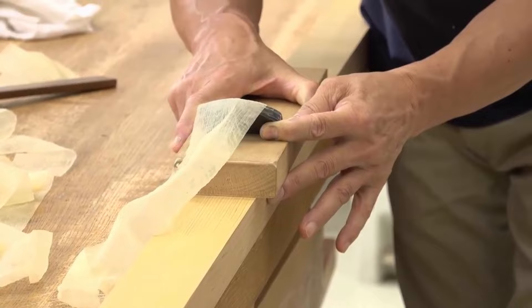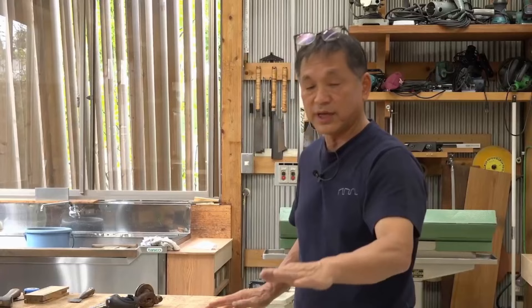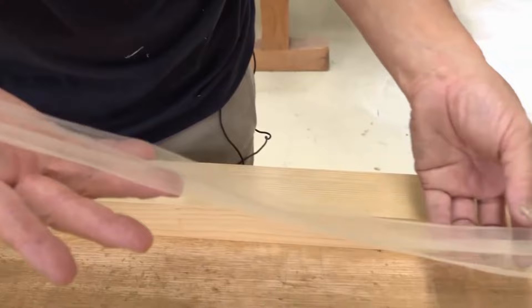All work takes some getting used to. I often make tables about 90 cm wide and 180 cm long. In making these, there's almost no surface unevenness along the length, but if you place a ruler along its width, you'll see that the surface waves up and down quite a bit. To make it smooth and flat at the micron scale, you must be adept at hand planing thin shavings.